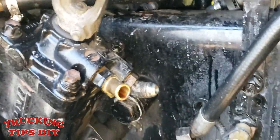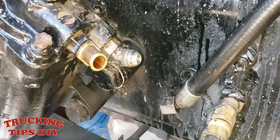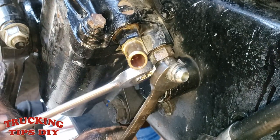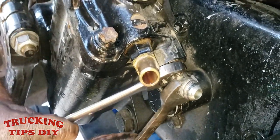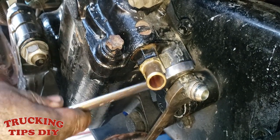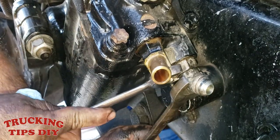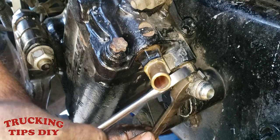Align the fitting where it should go. Hold one side and torque it in with the other wrench — the inside is the one that locks it into place. On the outside you're just holding the wrench so you can align it where you want it to be.